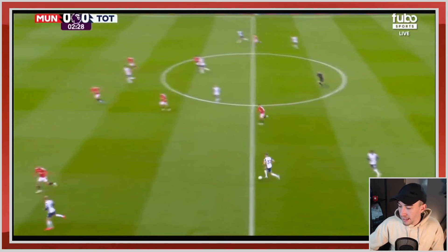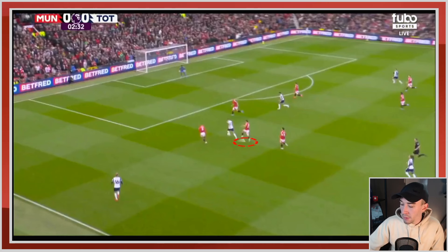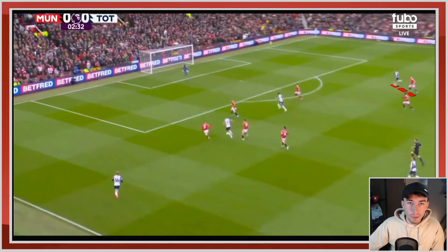The next problem is Ugarte — he just has to engage in this situation so much earlier, and Bruno has to cover that central midfielder in the middle. Ugarte has to be aggressive; you're a protective midfielder, come and protect us. Bruno has to filter into the middle. That's all United need to do here to protect the middle of the pitch. But we don't do that. Spurs move the ball forward, Ugarte never got close — he anticipated way too late — and Van de Ven goes into that space.